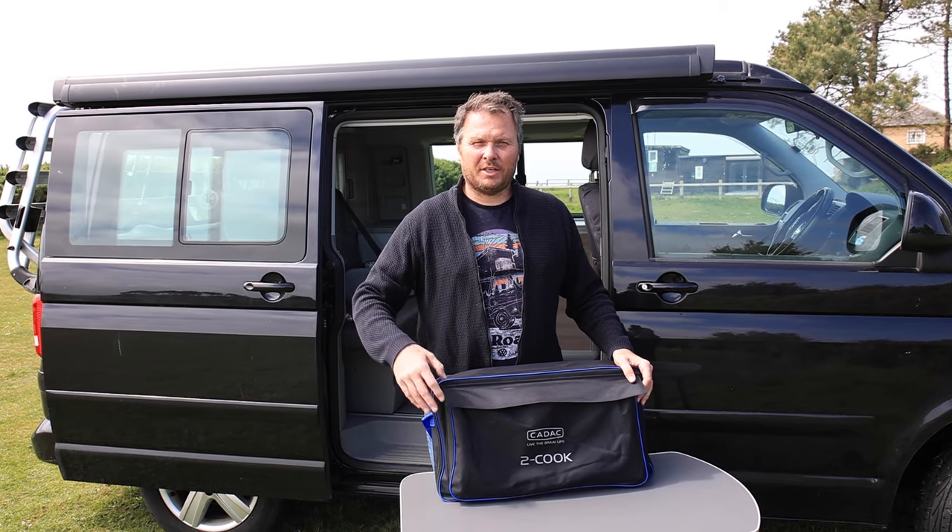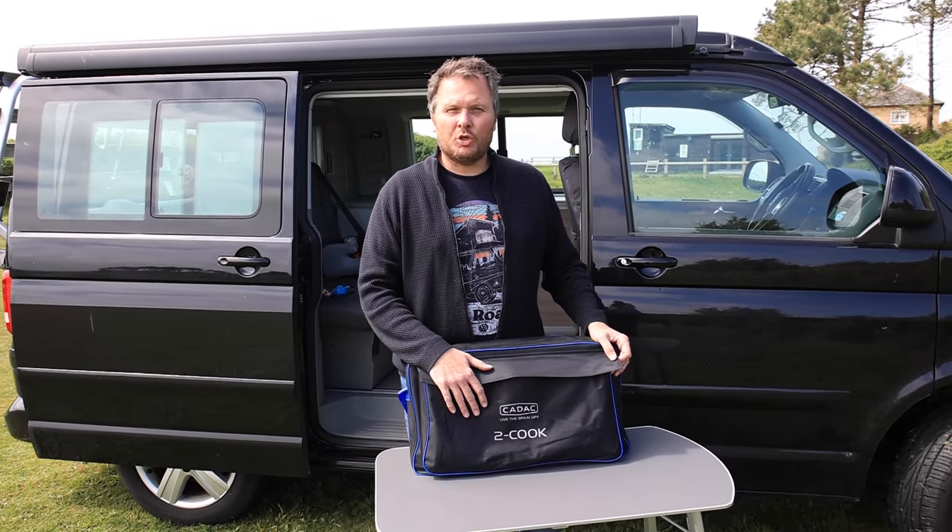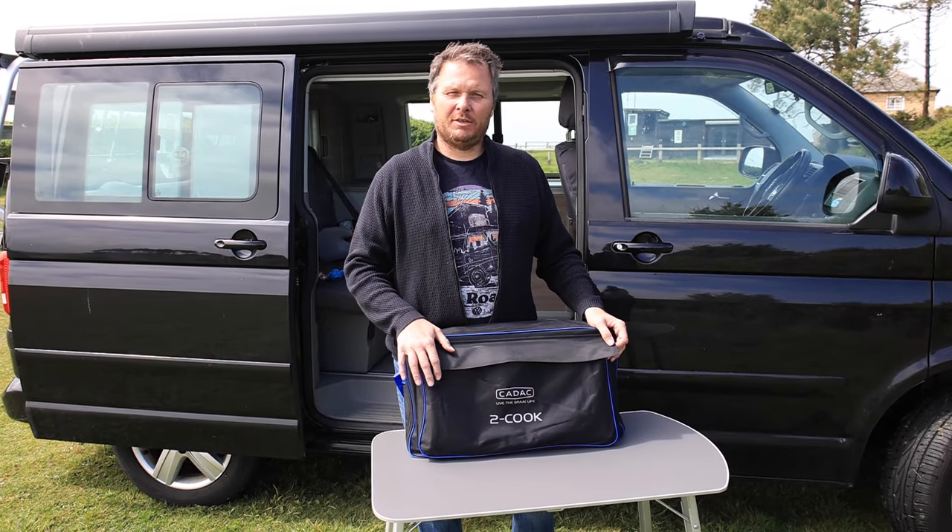Okay, hi everyone, welcome to today's video. Today we are going to go through the Cadac 2 Cook 2 Pro stove, so let's take a look at that now.